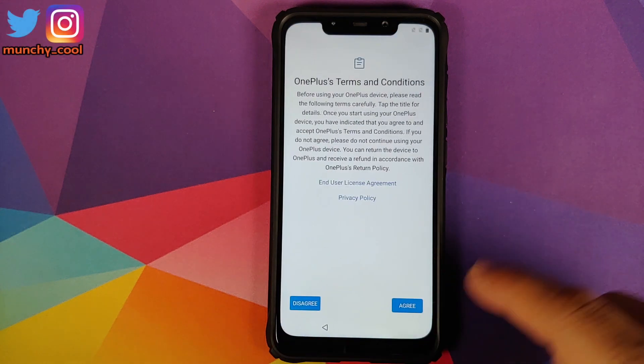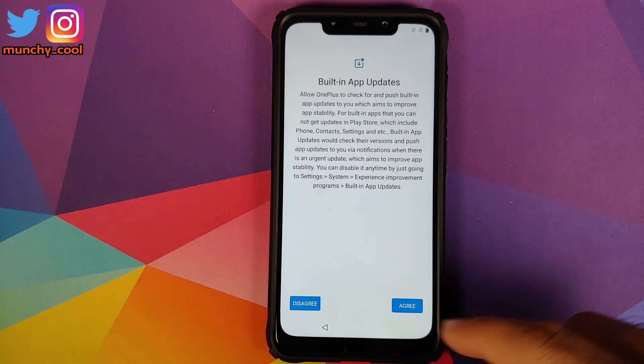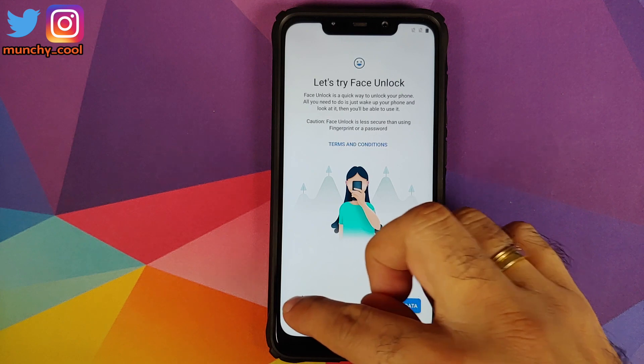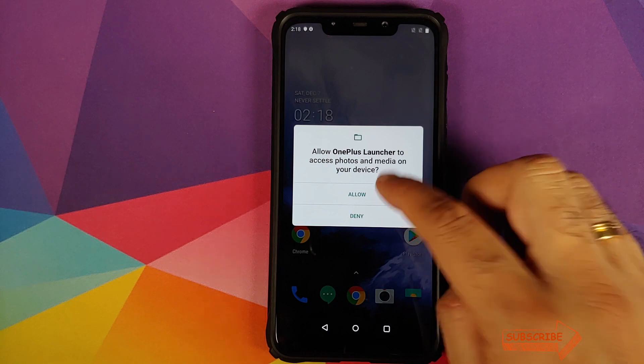There we have it — we are on the setup screen, which means we have booted into OxygenOS 10 based on Android 10 from the OnePlus 7 on our Poco F1. Let me skip the initial setup quickly. Make sure you do not try to set up face unlock because it is not going to work. Click Allow to let the OnePlus launcher have access to your photos and media.